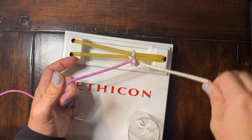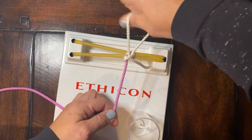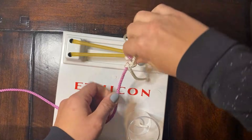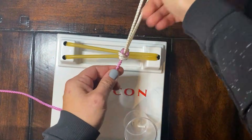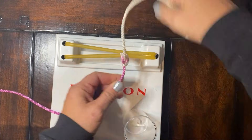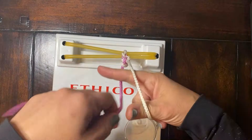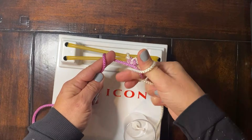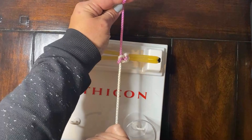So one more time: pinch and chop, wrap, middle finger, which pulls — it's a nice tight knot — away. Second time, J, which comes under, wrap, index finger, comes towards you.